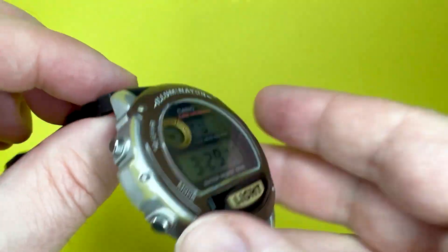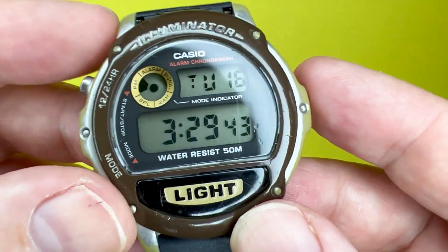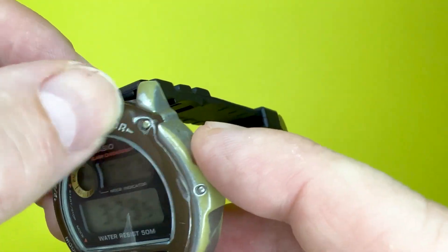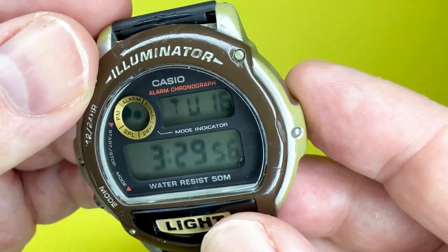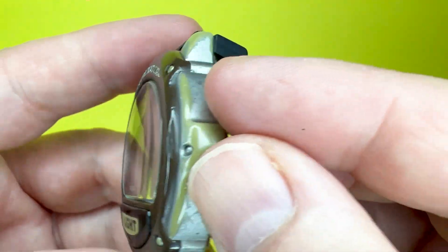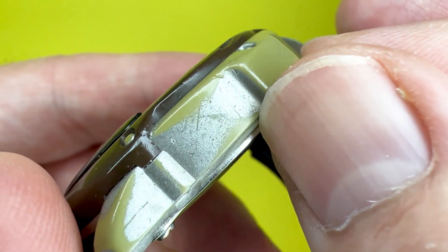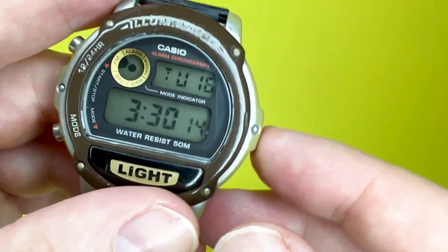I'll just talk about the inner lug size to give you an idea if you were to buy another strap for this watch. The watch itself is a plastic resin construction — a quite hard plastic to the bezel, which on this one is brown, a slight difference from what I've normally seen with Casio. The outer part of the case has a silver effect, but as you can see, the paint is starting to wear away and you can see the plastic resin underneath, which is quite interesting.